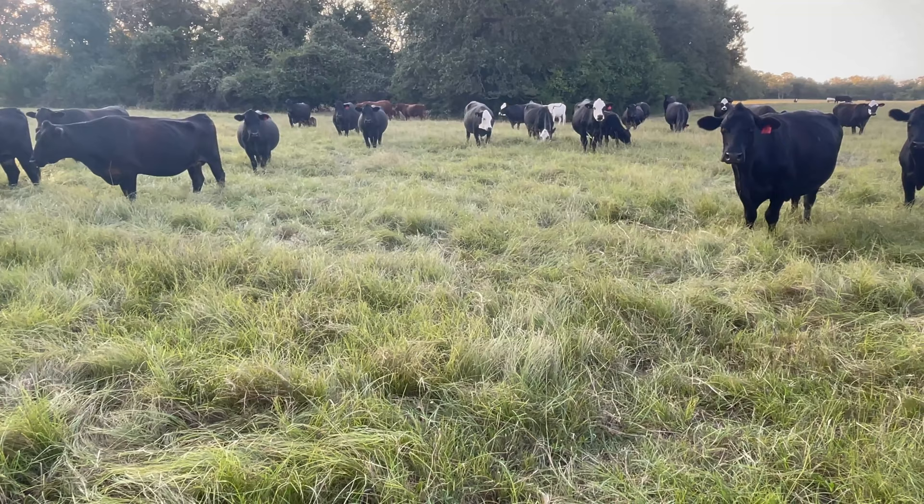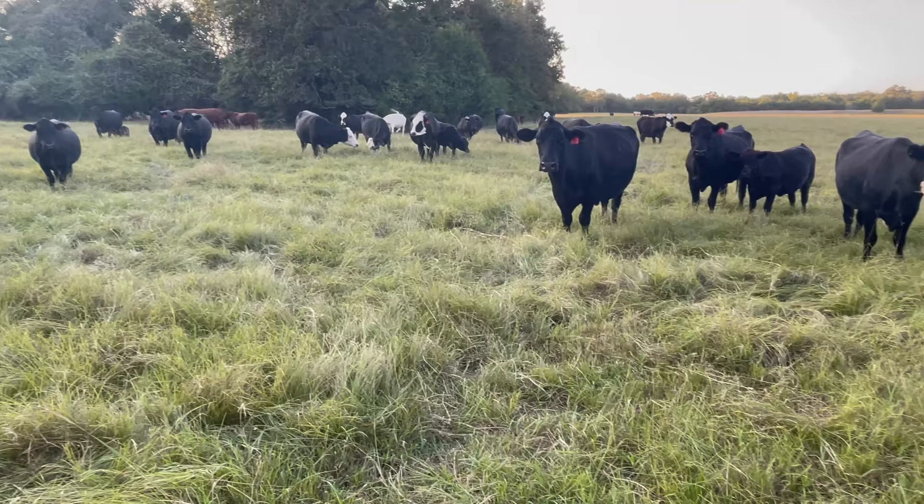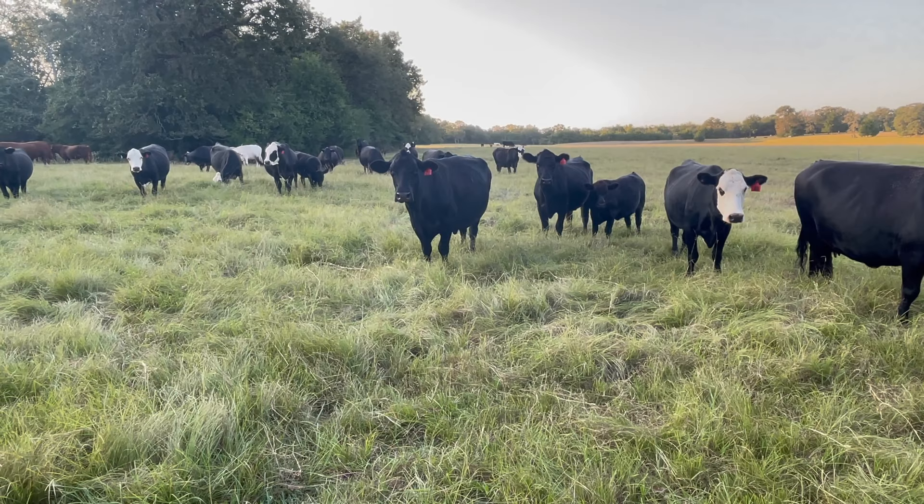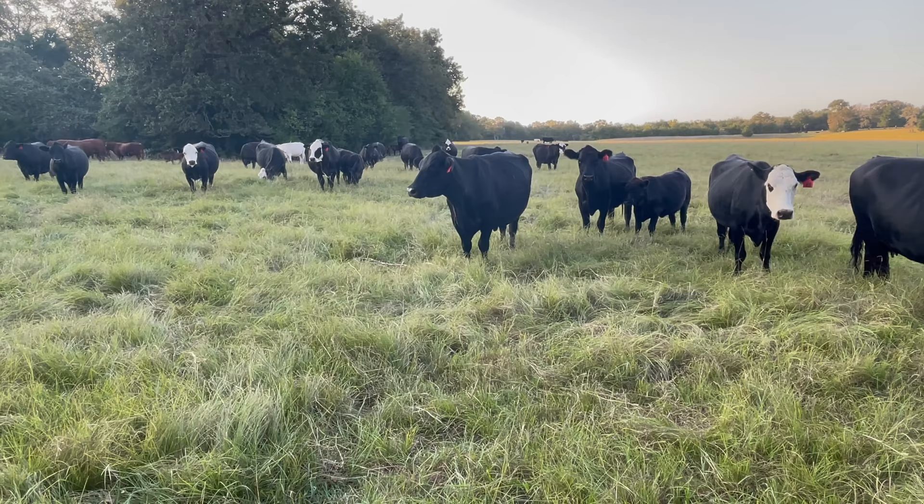I think this is a testament to managed intensive grazing and rotational grazing — what it can do for your soil, to allow it to grow this much grass, and the rest period that follows to allow it to grow more grass. Management decisions make for the ability to run lots of cattle on small amounts of land. Hope that helps and we'll move on to the next plot.